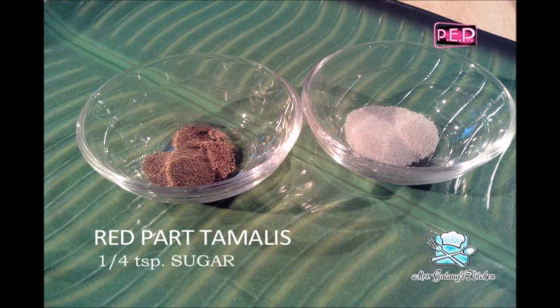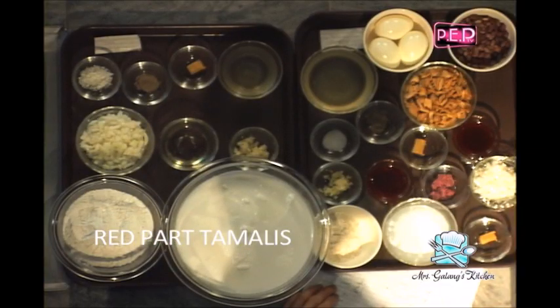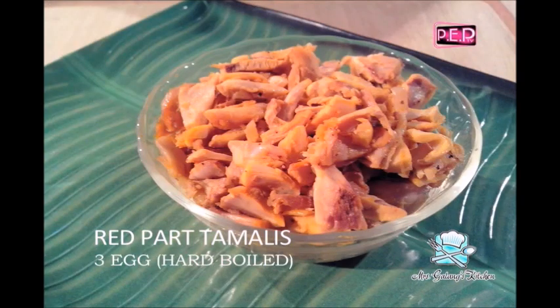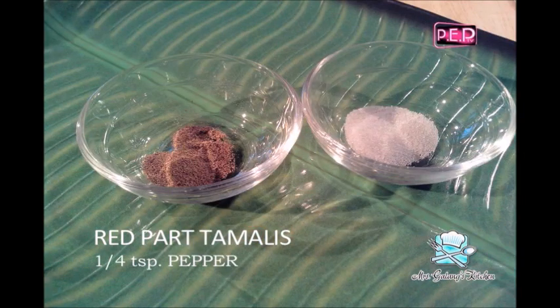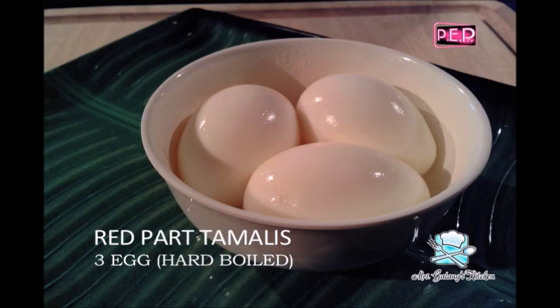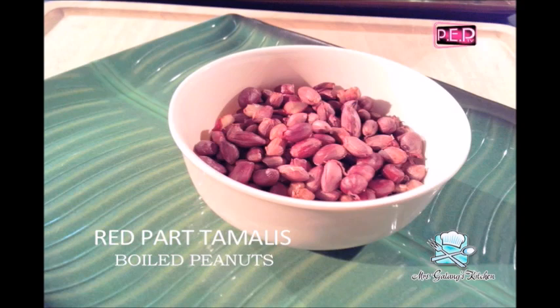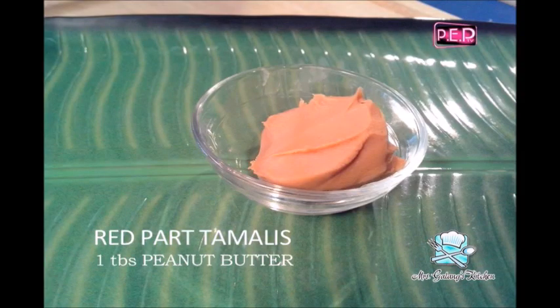One-fourth teaspoon of freshly ground pepper. One-fourth teaspoon of sugar. Two tablespoons of achuete oil. One cup of chicken meat, boiled. One-fourth teaspoon pepper. One-fourth teaspoon of sugar. Three boiled eggs. Boiled and shelled peanuts. One tablespoon of peanut butter.